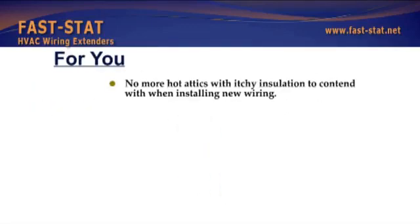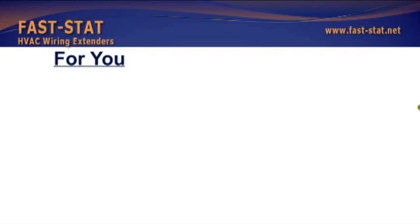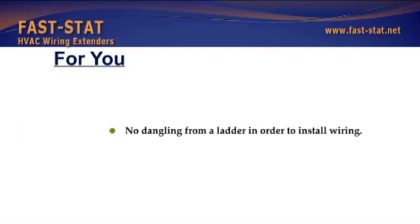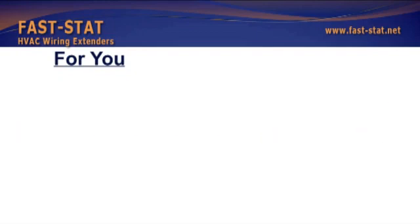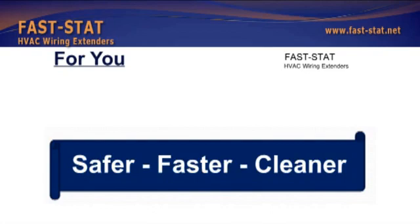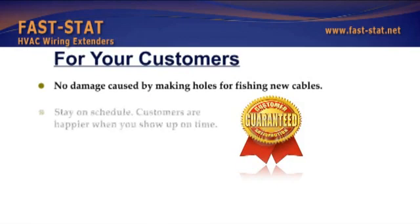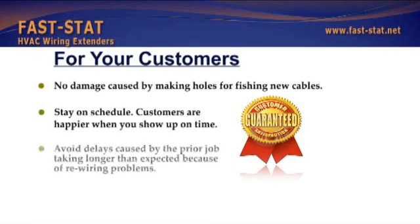No more hot attics with itchy insulation to contend with when installing new wiring. Say goodbye to crawl spaces and those creatures that dwell there. No dangling from a ladder in order to install wiring. Safer, faster, cleaner. No damage caused by making access holes for fishing new cables. Stay on schedule — customers are happier when you show up on time. Avoid delays caused by the prior job taking longer than expected because of rewiring problems.